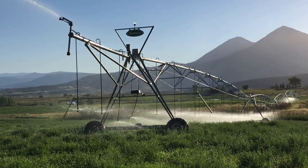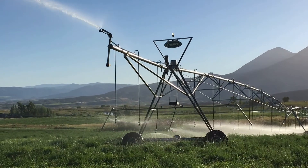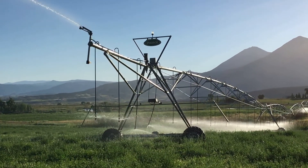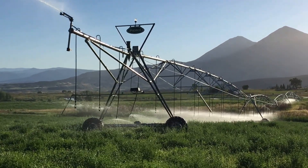The end-gun sprinkler will spray up to 90 feet. It's losing a little bit of pressure right now because there's not quite enough water to feed it as much as it wants. But you can see that all the other sprinklers are going really good.